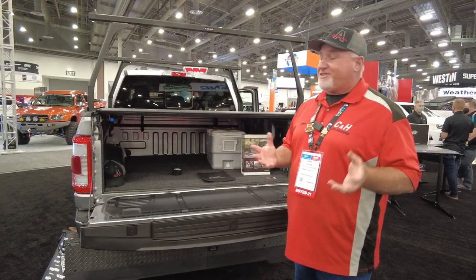Hi, it's Chris again with CNH Auto Accessories coming from SEMA in Las Vegas, and I'm going to show you one of my favorite products and I'll tell you why.